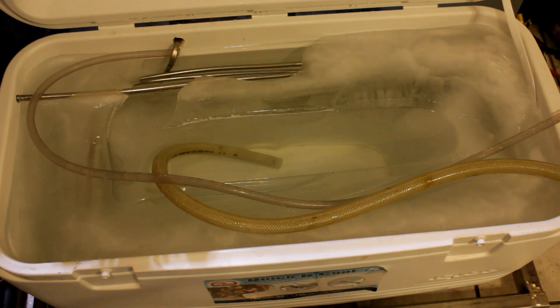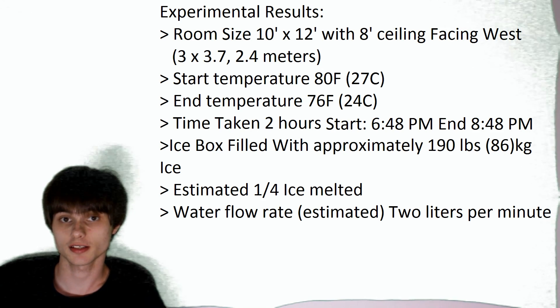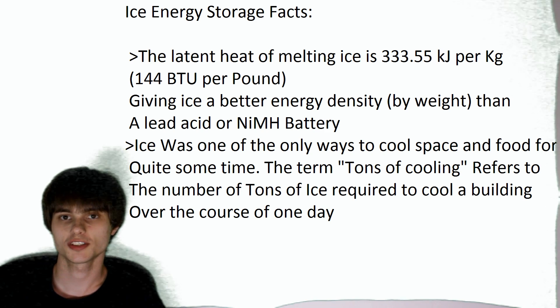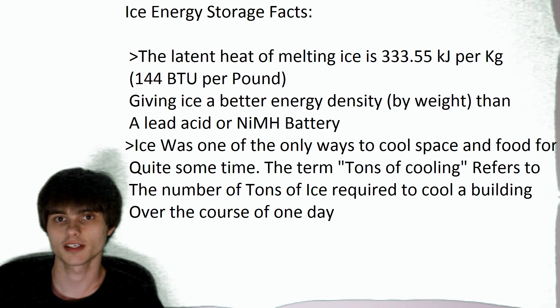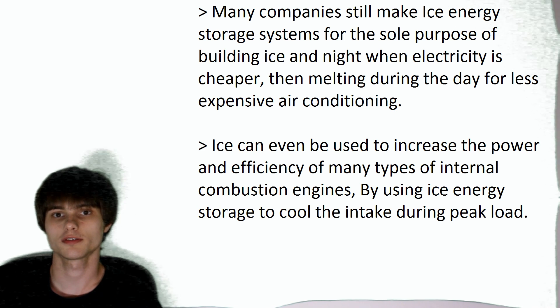If we wanted the temperature to drop even further, I think we'd probably have to have a higher water flow rate or a bigger radiator. So guys, as you can see, that seemed to work out pretty well. It is still 80 degrees outside when I turned the fans off, so it is still removing quite a bit of heat if we left it on. The question is: would it be a good idea to use an icebox for air conditioning? If you wanted to store solar energy or wind energy in the ice and then use it later — melt it to provide cooling or space cooling — instead of just using it to keep food at the right temperature?